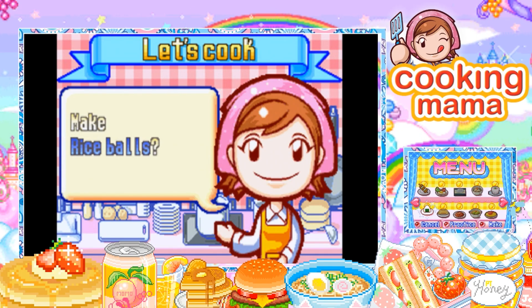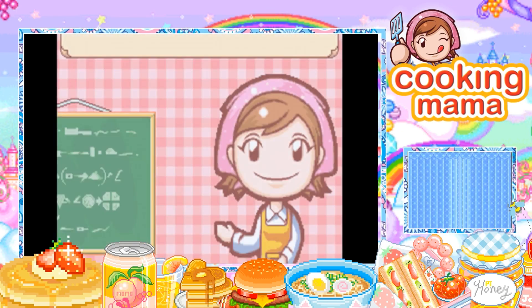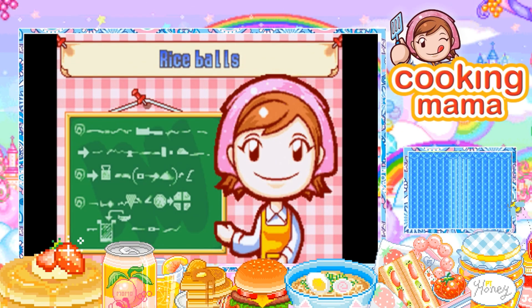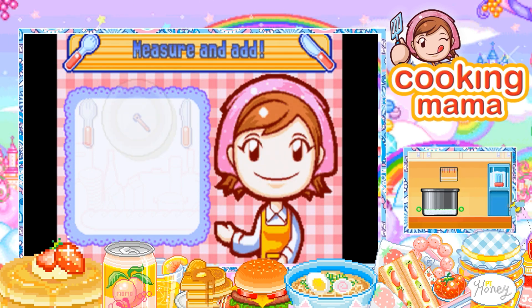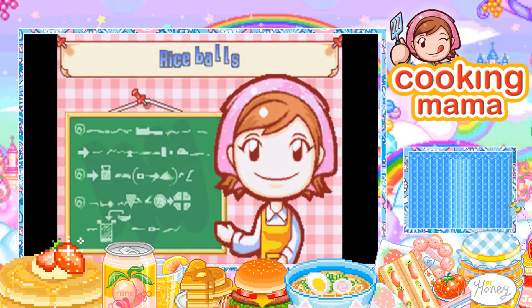Hello everyone, this is Arami here and welcome back to Cooking Mama. Today we are going to be making some rice balls. It's a whole new day of recording for me so I should be slightly more energetic — I'm still tired but hopefully a little better voice-wise. Oh thank god, that would have been horrible if I completely overestimated that.